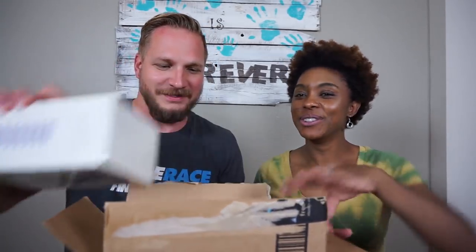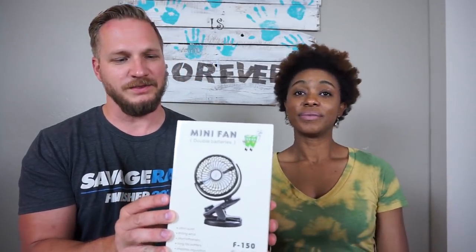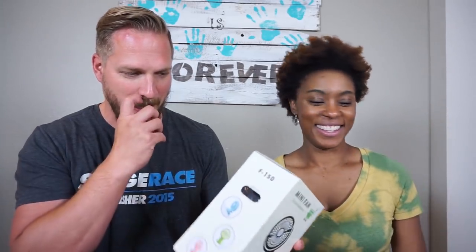All right. I'm sure the kids would like this. It's an F-150, not to be confused with a Ford F-150. And it comes in different colors — it's pink, green, and blue, and this one is black.